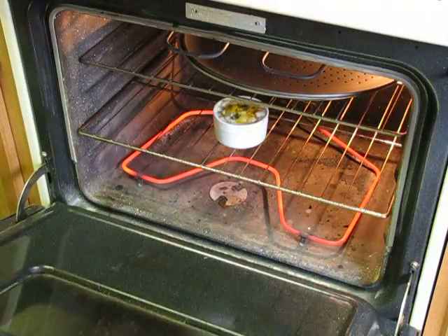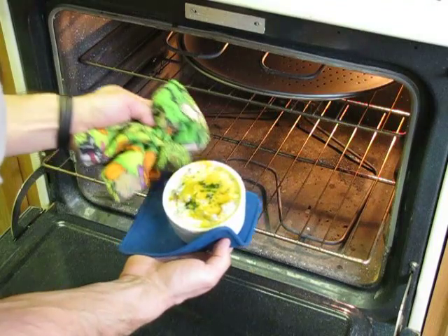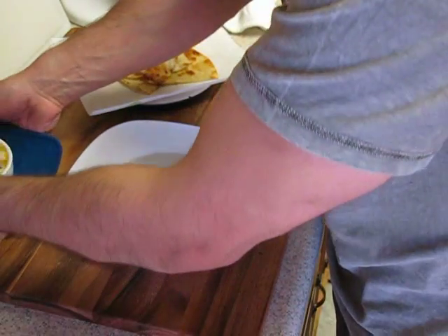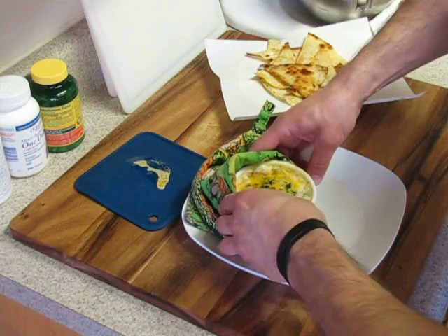Our soup should be just about done — it's already bubbling and should be browning a little bit on top. Be sure to have some good pot holders so you don't burn yourself. Set it up to the side, grab our little bowl, and put it on top of a serving plate.